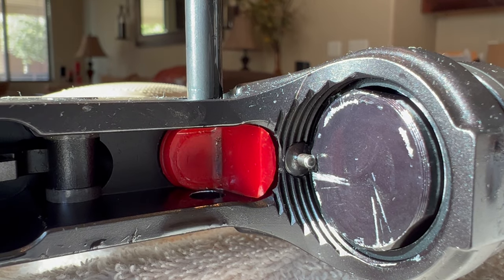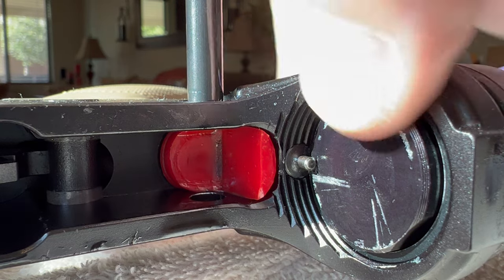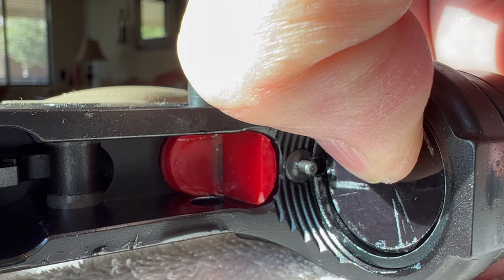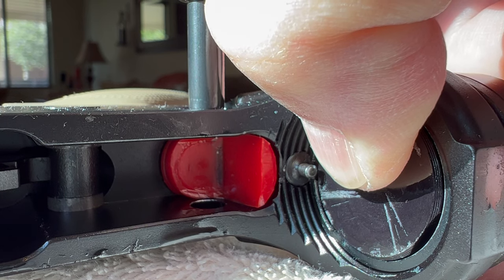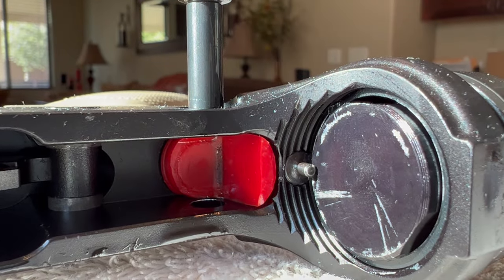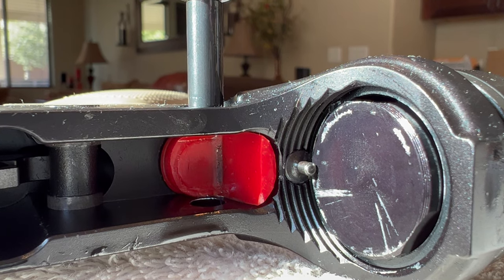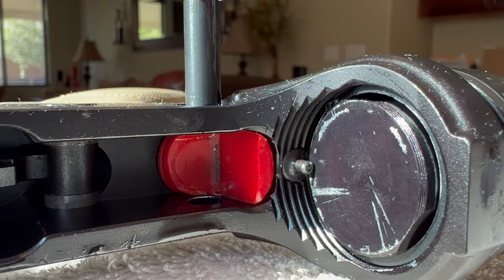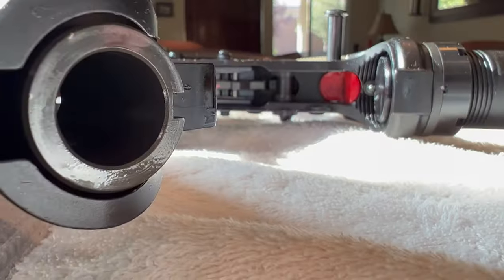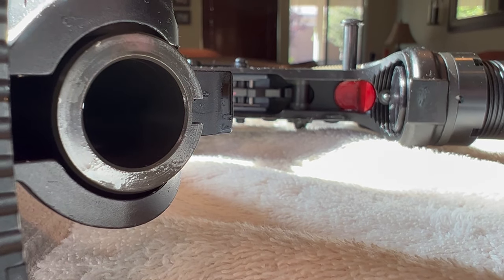When you close this rifle up, the back of the BCG is supposed to make enough contact with this buffer to push it off of the retaining pin, and that buffer is not supposed to hit when this rifle is closed up. The only purpose for that retainer is just to keep your buffer from flying out when you split your upper from your lower, but it's not supposed to hit. So there's two primary causes: either this hole here was drilled too far back, or the back of the bolt carrier came up a little bit short.